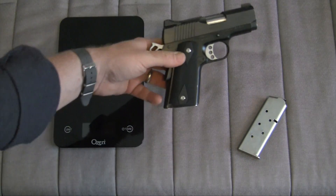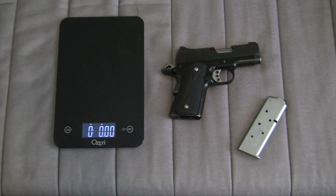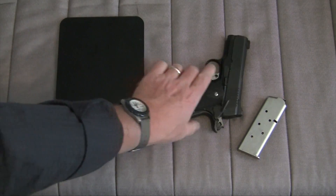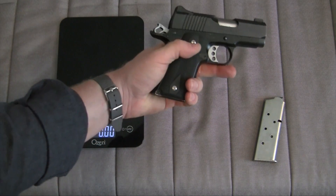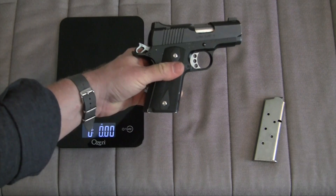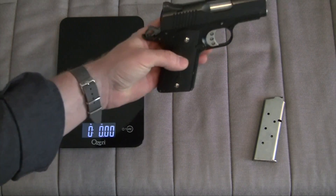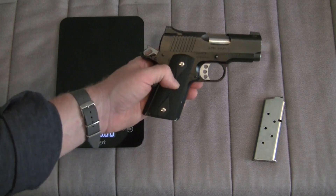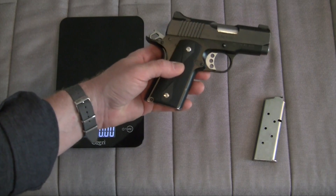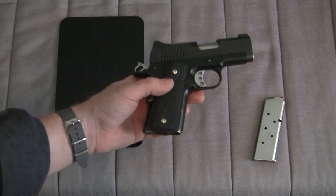Those of you familiar with my channel, or my writing over at the Arms Guide or other places, know that when it comes to 1911s, I'm a full-size 1911 person. Commander size is about the shortest I tend to gravitate towards. But this came across my path and I decided to give it a fair hearing. My dad carries the refined carry pistol version of a gun very similar to this by Kimber, and he seems to like it, and I value his opinion. So I thought I'd give this a run for its money.